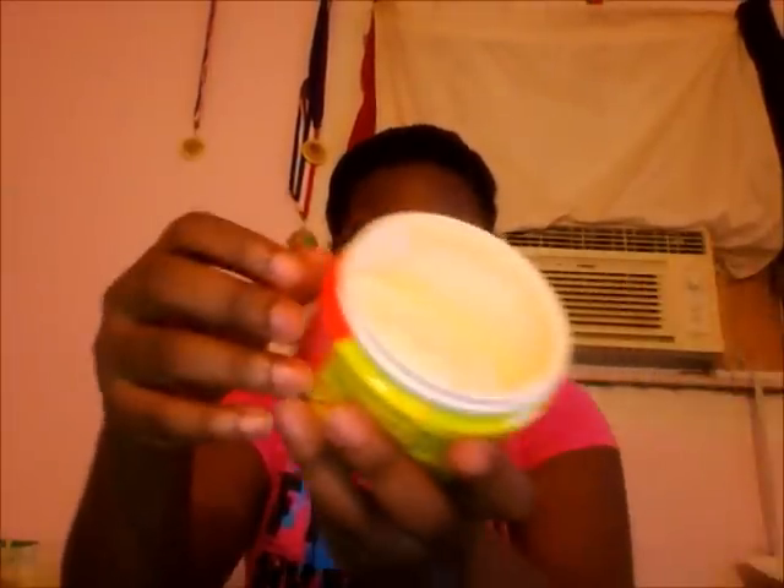The ingredients in it are pretty good too. It has mango butter, shea butter, aloe vera, soybean oil, argan oil, coconut oil — it has a lot of good ingredients in it that would be really beneficial to your hair. And it smells really, really good — it smells so good. The texture of it is really buttery.